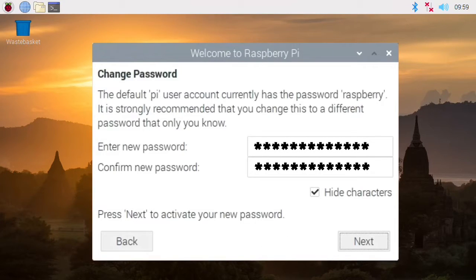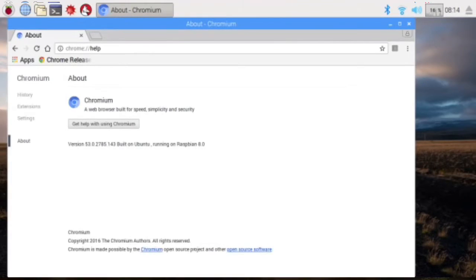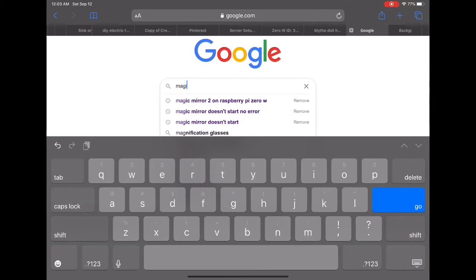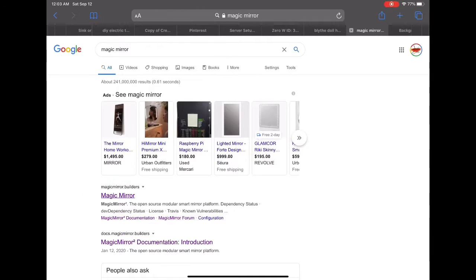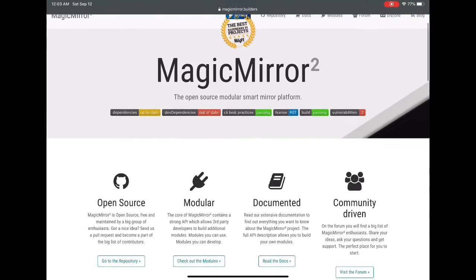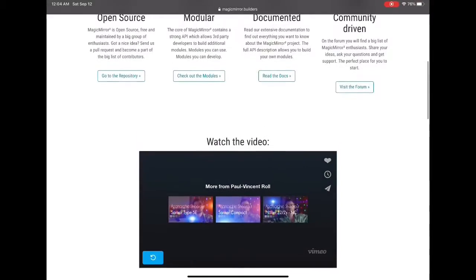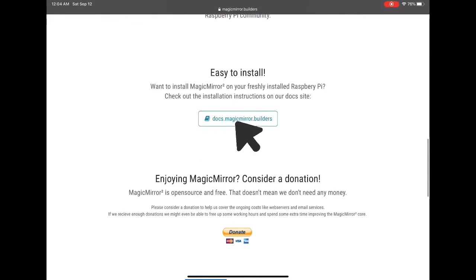Then open Chromium, go to Google, and type in 'magic mirror.' The first website that pops up will be the MagicMirror website. Click on it, scroll down to 'Easy to Install,' and hit the Docs button.